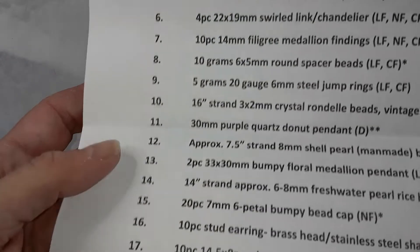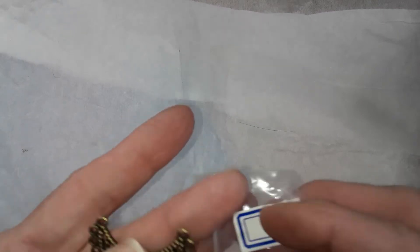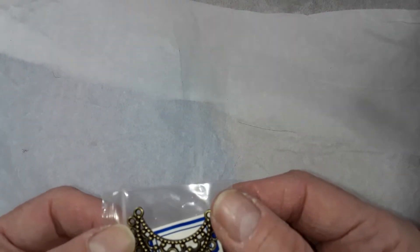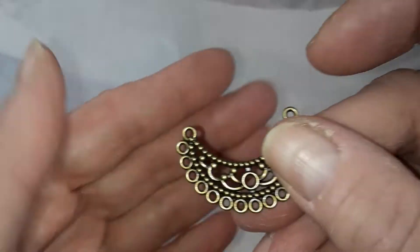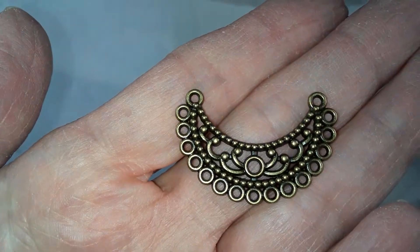So this is your list of things — they all come numbered. I'm sure everybody has seen this month's already. So number one is a 23 by 35 millimeter chandelier focal. That would make a nice necklace.